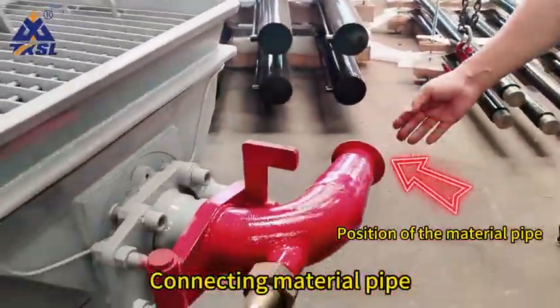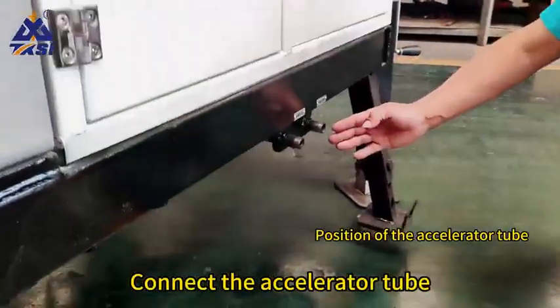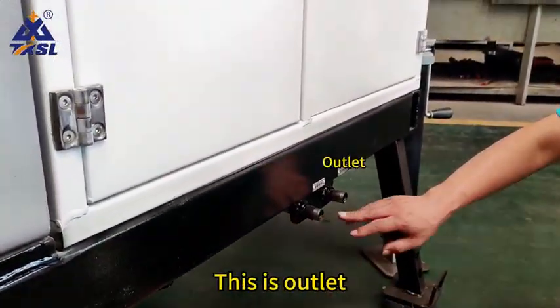Connect the material pipe. Then connect the accelerator tube. This is the inlet. This is the outlet.